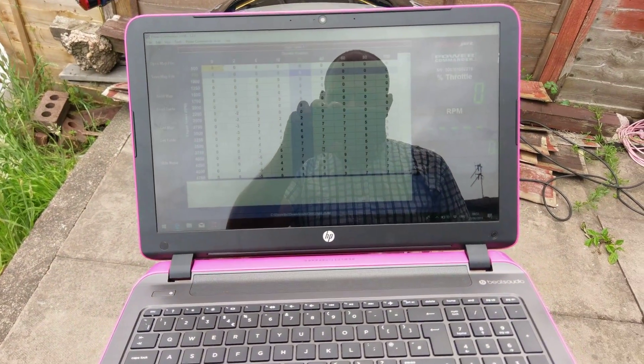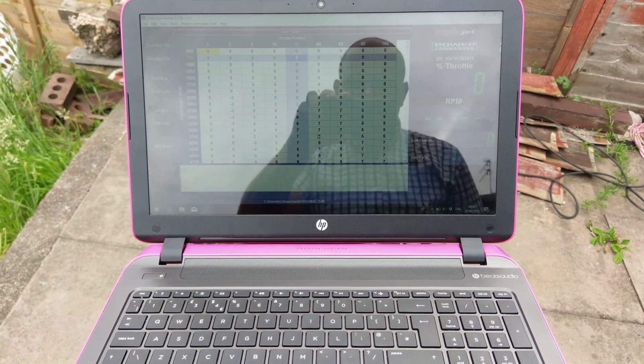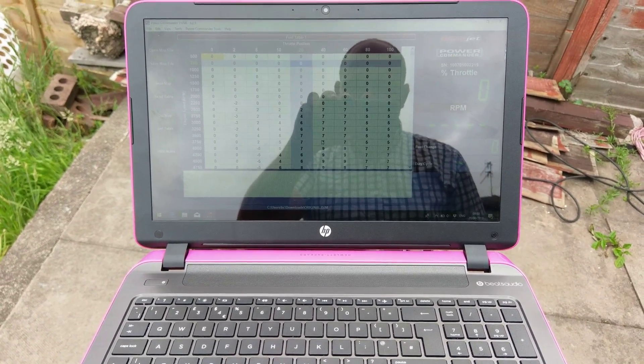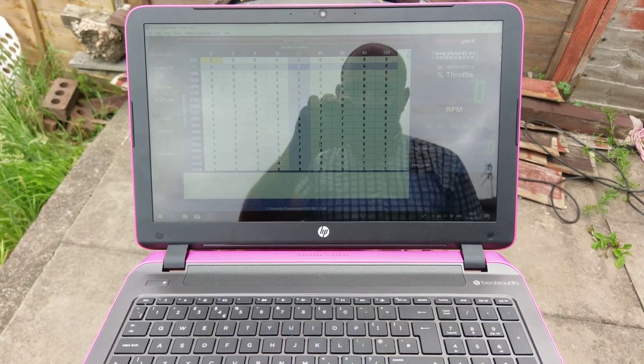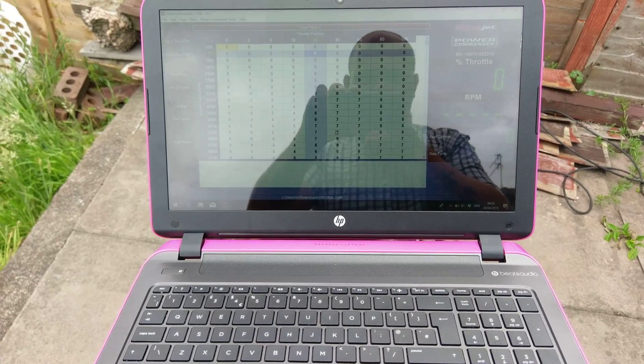I hope this video helps somebody out. As a thing as well, I'll routinely check your throttle position sensors, because they do seem to go out slightly after a couple of weeks or so.